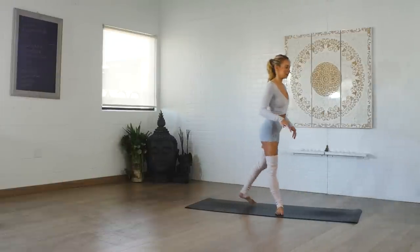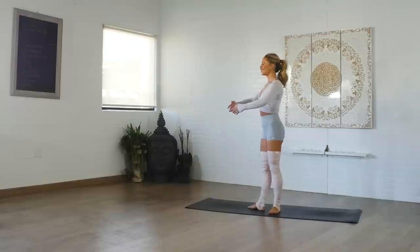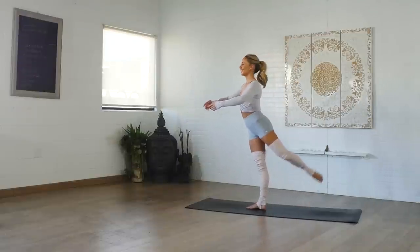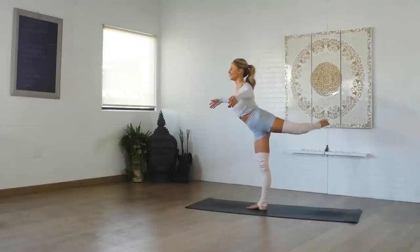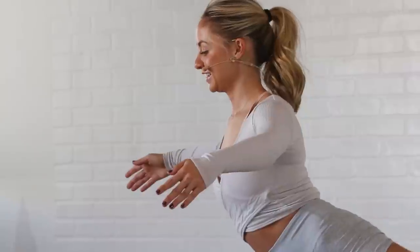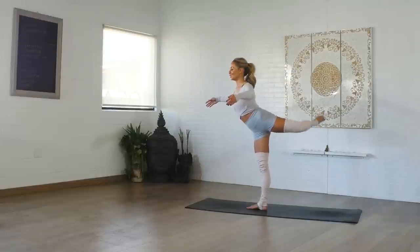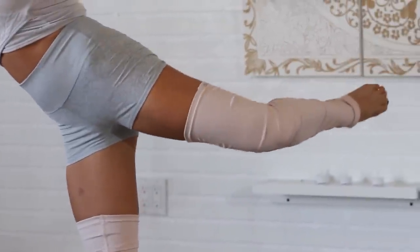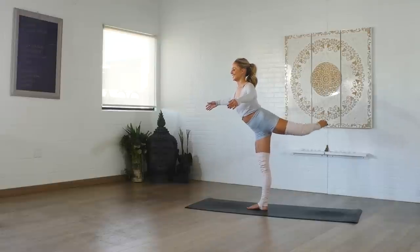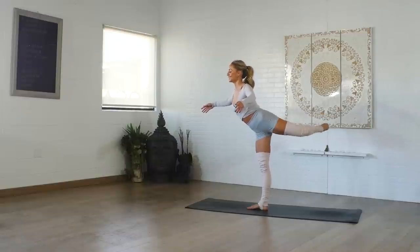Now we're going to do all of that on the left side. Coming into a first position — move the leg back into attitude, lifting up. Open the arms up, pull the lower belly in, and let's go — up and up. Really feel that standing leg supporting you. Point the toes behind you. Make sure the foot isn't too close to the hips — keep a nice open and long line even if the leg is bent. Last 10, 9, 8, 7, 6, 5, 4, 3, 2, 1. And now little extensions — right into it.